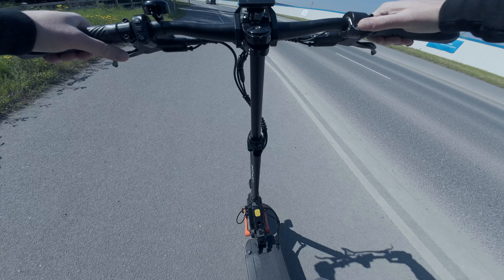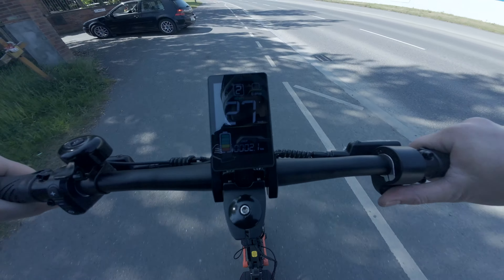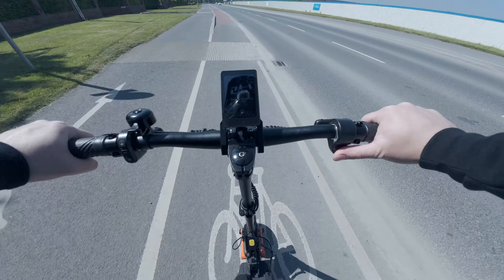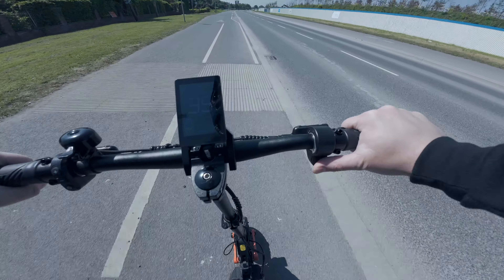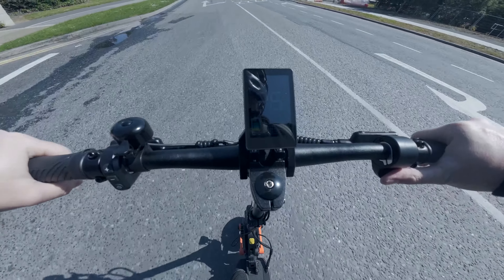This is the 60-volt 18-amp-hour model. Gear 2 has a lot more torque — dual motor gear 2 gives you 35 kilometers an hour.